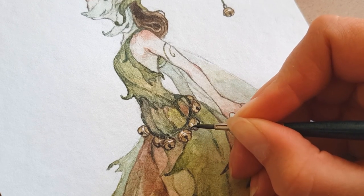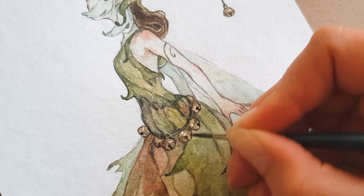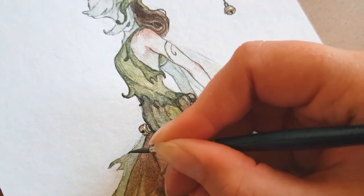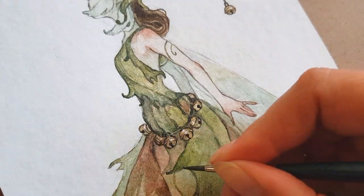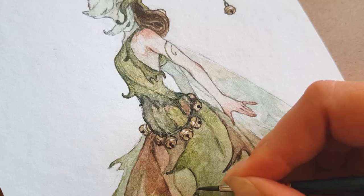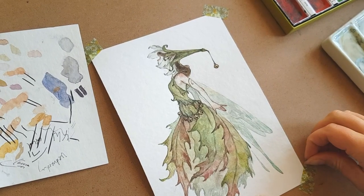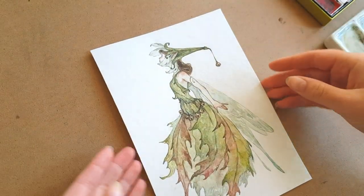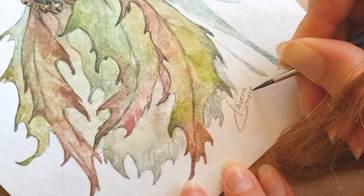I am super happy with how she turned out — I haven't been this happy with a fairy painting for quite a while, and I have many more ideas in this kind of realm of fairies that I want to paint. I like this one so much that I'm thinking of keeping the original and putting her on my wall, but I'll certainly make prints soon and possibly stickers. Thanks so much for watching and I'll see you in the next video.